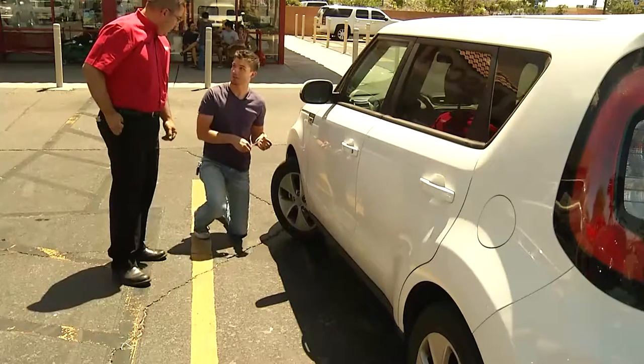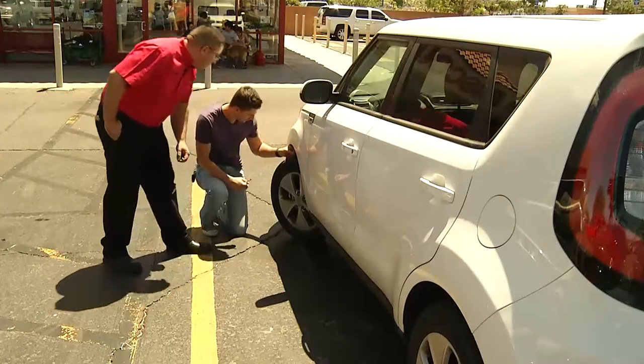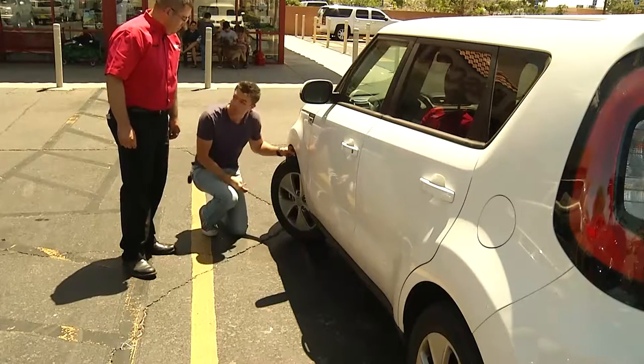Does it matter which part of the tread I put it into? Just right in the channel there. So I'll stick it right here in this channel. And you can't really see the tip of his head — he's kind of right about here. So that should be okay.